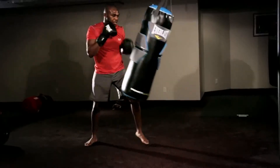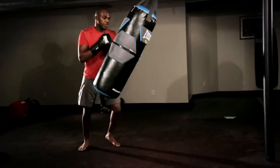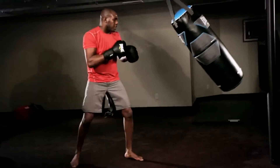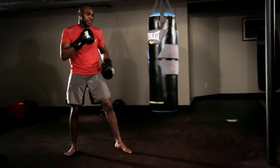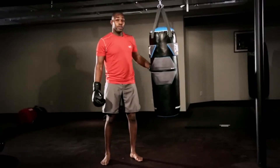It's a great workout. You can do it right at home, anywhere you can hang up a bag, you can get in shape, become a better fighter. All right, ladies and gentlemen, Everlast heavy bag.